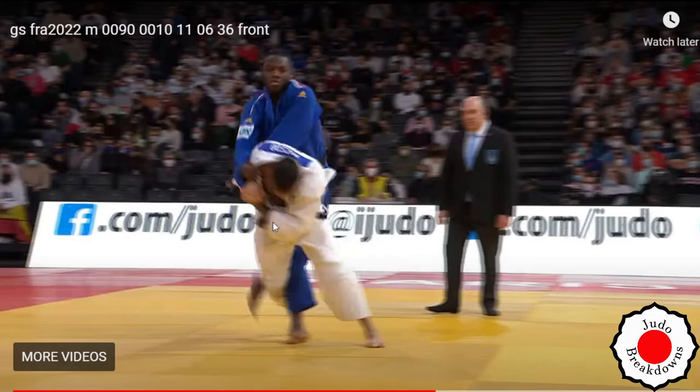He drove into Maxime with the leg blocking there. You can see there's nothing Maxime can do with his body — he can't help himself at all. That's a good strong Makikomi.